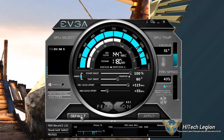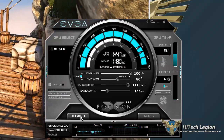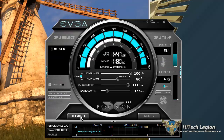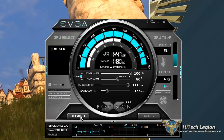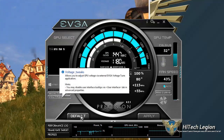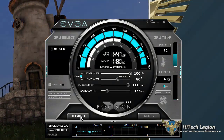You might see the FPS increase a little there — it hops around just because the image is changing. So there you have it, and that is how simple and easy Precision X is to use. You want to be careful with your overvolting. The power target currently is not really adjustable here — it maxes out at 100%.